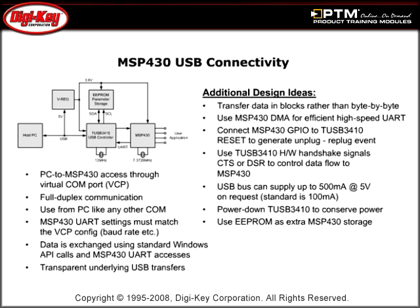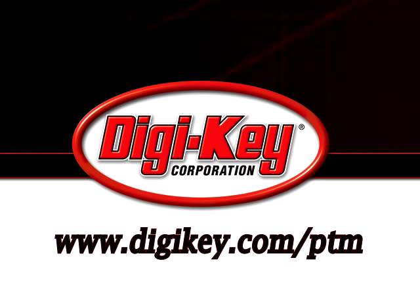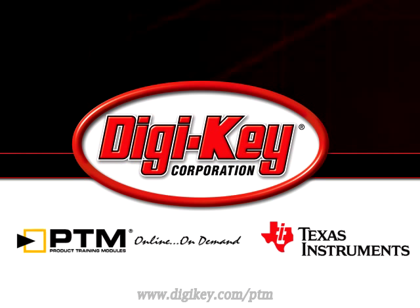See how the TUSB3410 is an ideal companion device when the MSP430 is used with newer PCs where COM ports are not present. Please visit www.digikey.com/ptm to access the complete training module discussing Texas Instruments USB to serial bridge implementation using the TUSB3410.